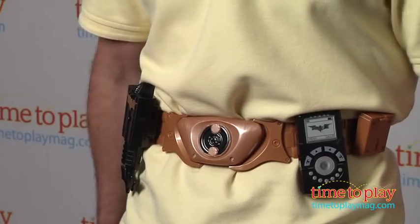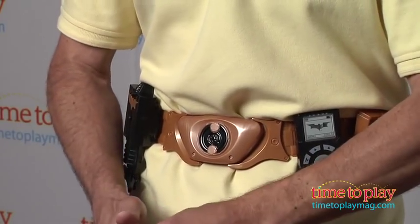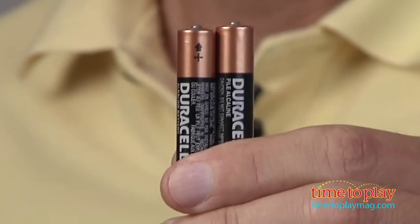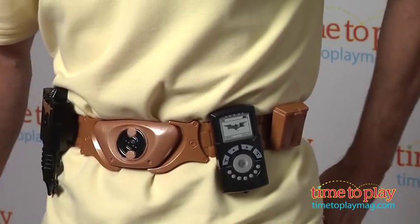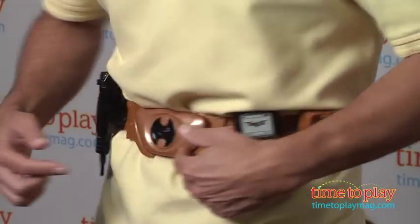Hey, this is Jim from TimeToPlayMag.com, and from the movie The Dark Knight Rises, this is Batman's Utility Belt. First thing you need is two AAA batteries. You install the batteries because some of these things actually light up. From there you have all different types of accessories.